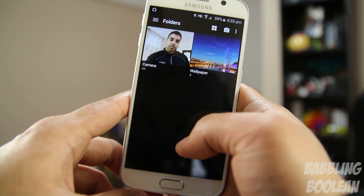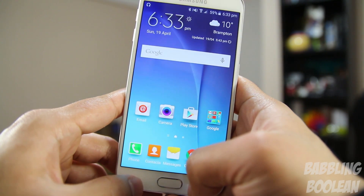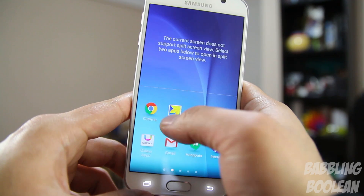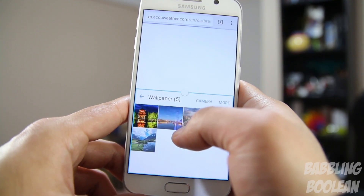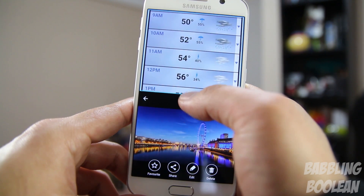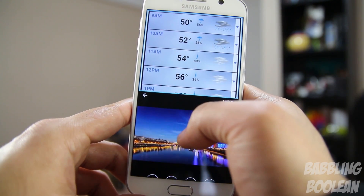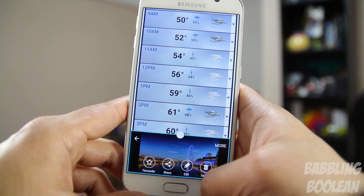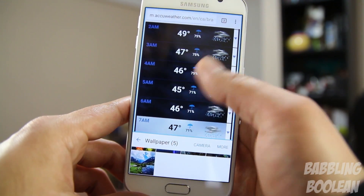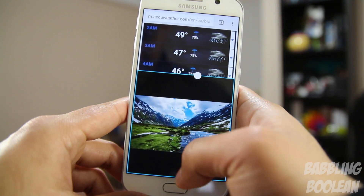Switching between apps isn't the fastest — the HTC One is still the top king in that regard. This is pretty average compared to what's available on the market: nothing terrible, nothing special. But one thing you can't deny is that when it comes to multitasking, especially the multi-window function, Samsung is still the top dog. Some manufacturers are starting to copy this function, but it will never work as well as on a Galaxy device.